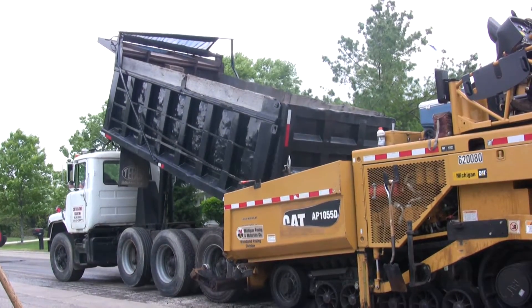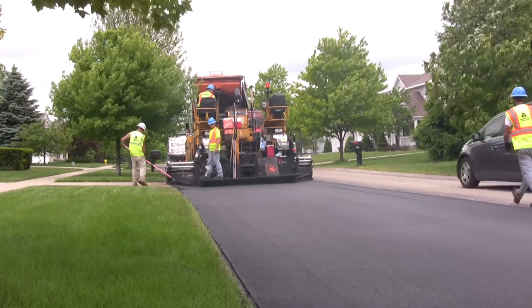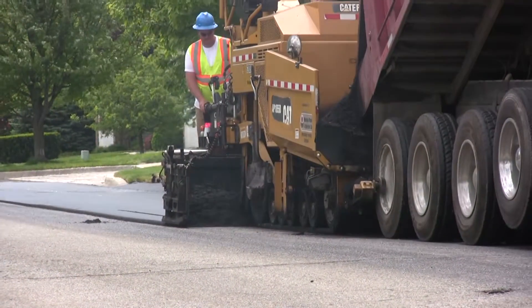And then we have the paving process. Today it's an ultra thin overlay, so it's roughly three-quarters of an inch of compacted material.